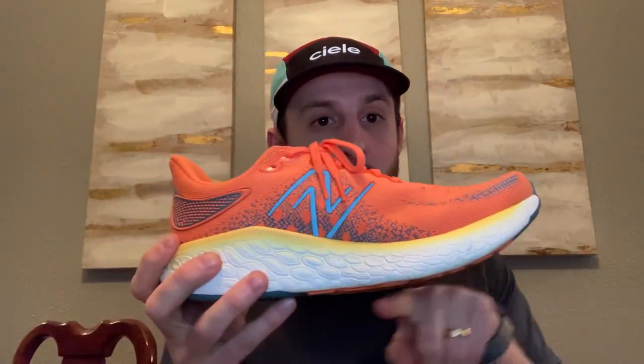I just got done testing the New Balance 1080 V12. If you can see, this is what we see by a rocker here. There's a huge curve coming up this way and even in the back there's a bit of a curve, and specifically I'm talking about these forefoot rockers in the front.